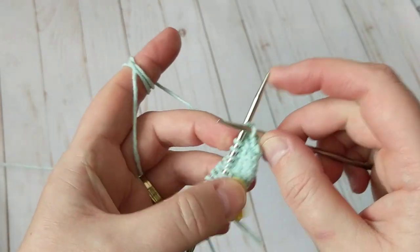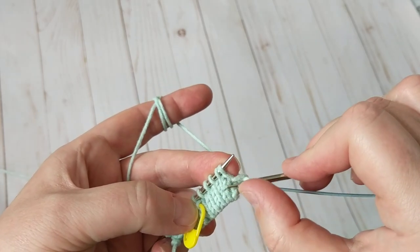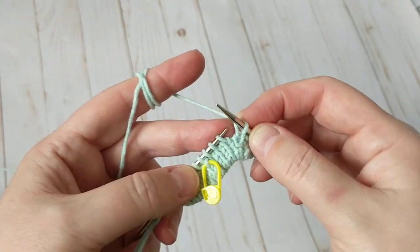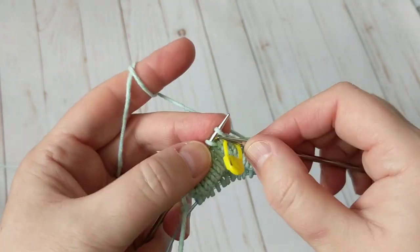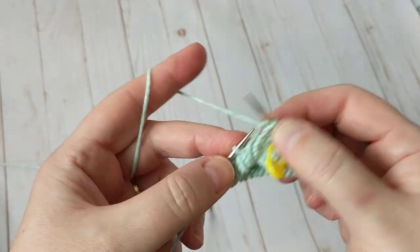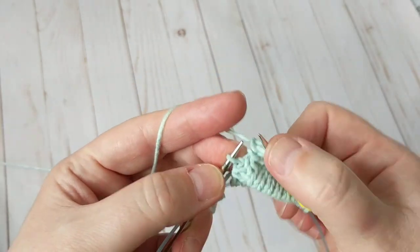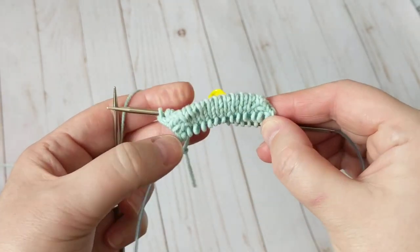Regular knit stitch — you'll know when it's a knit row versus an increase row because you go back and look at what you did. This is all there is to it: one increase row, then one knit row, and you continue until the length that you need.